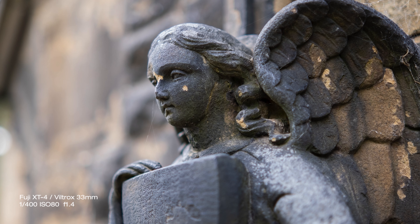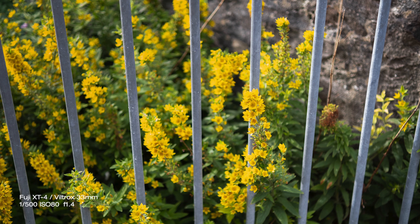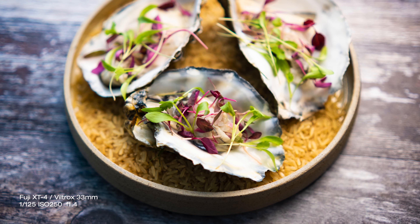The close focusing distance is not great — probably the worst out of all 50mm focal length lenses I have ever used. I shoot a lot of food photography commercially with my other 50mm lenses, and this one wasn't allowing me to get close enough to the plate of food. It felt different from what I'm very used to. The minimum focusing distance is approximately 40 centimeters.